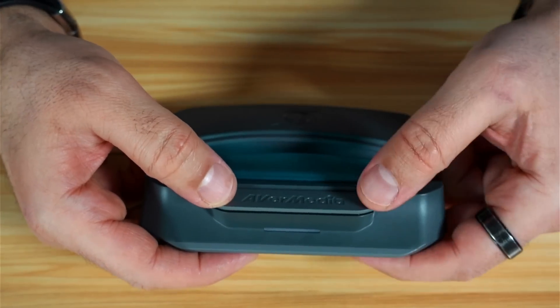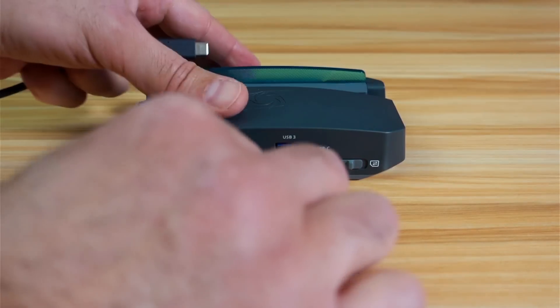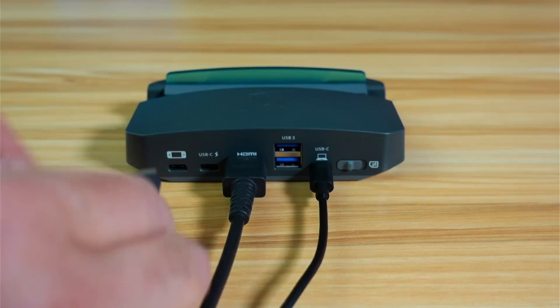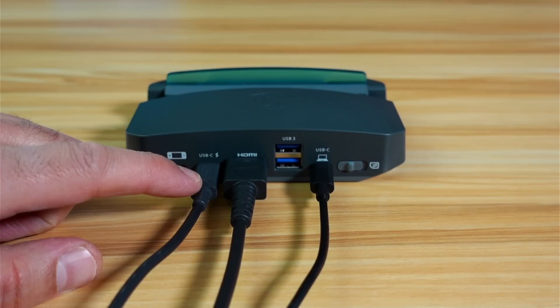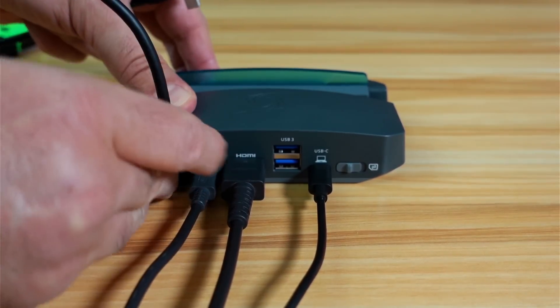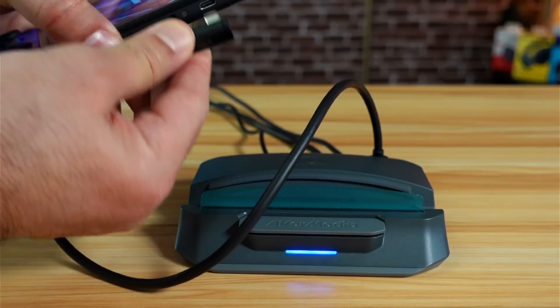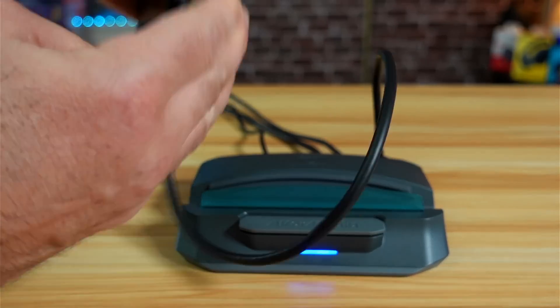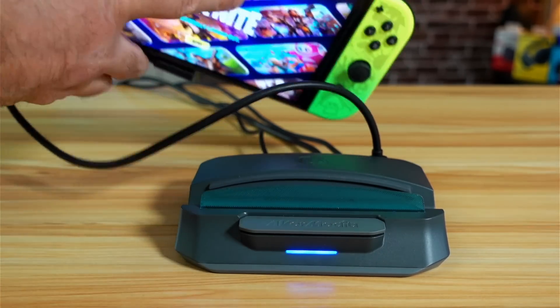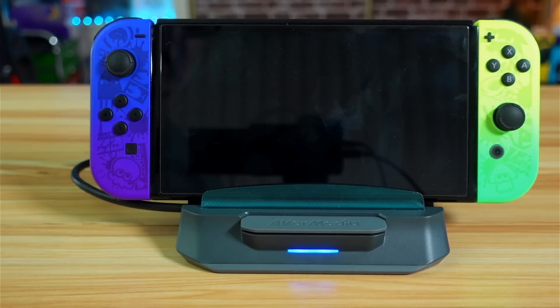On the front of the device, there is a button that controls the recording. To connect, first plug in the USB-C going to your PC, then the pass-through HDMI, and then the power — I'm using the Nintendo Switch power adapter. Now insert the angled USB-C cable to dock the Nintendo Switch. Notice I used the angled USB-C end aligned with the Switch so it can be docked. Just rest it without pushing, and it will go into place.